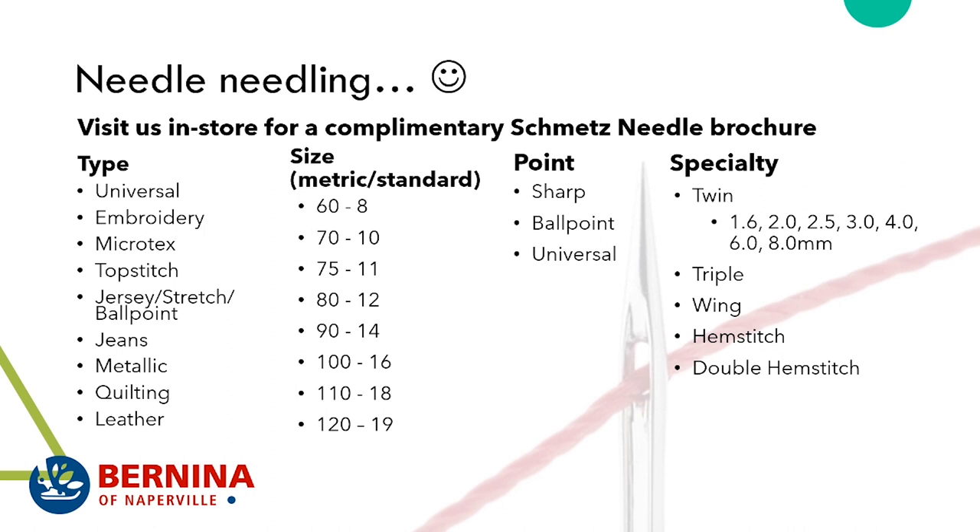Jeans needles have a more rigid shaft, a sharp point, and can accommodate heavier thread. Metallic needles are similar to topstitch needles and are designed for metallic threads. Quilting needles are sharp and have a scarf — the little indentation behind the needle — designed for going through thicknesses and picking up the thread when going through layers of quilt batting. A leather needle literally cuts into the hide to form a stitch.